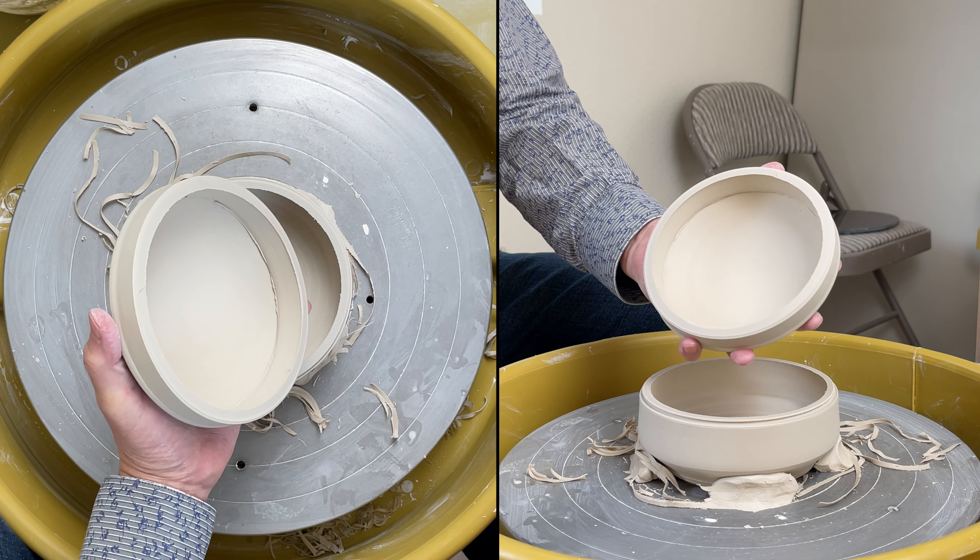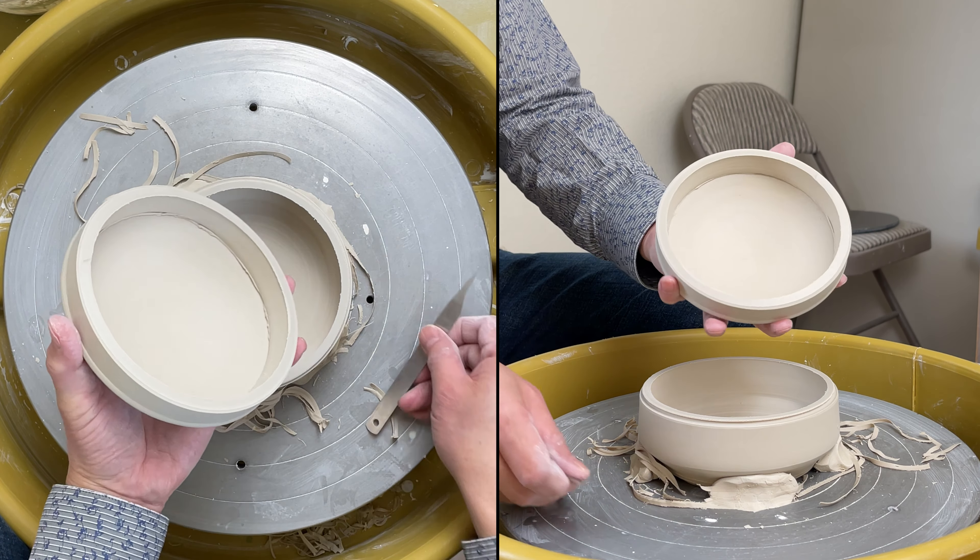Cut it open. You can see the joint here. There's still a little bit of a cap on the joint, so I will put some coil there to seal it.